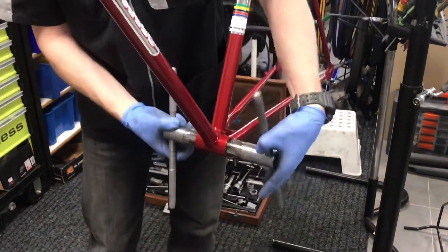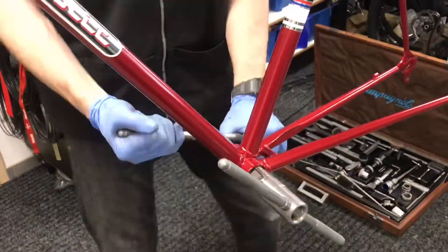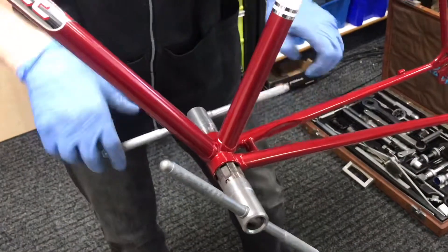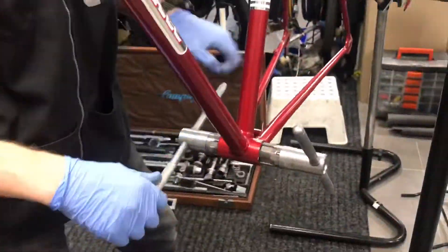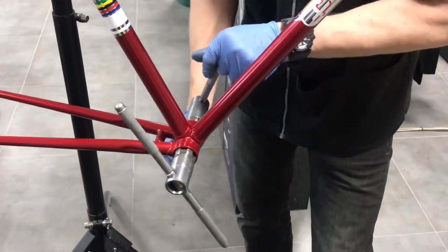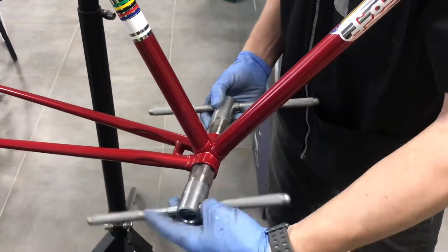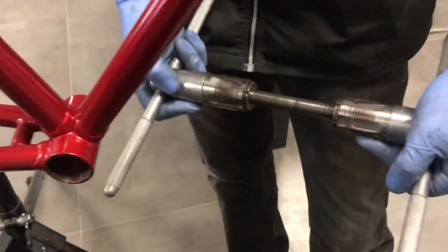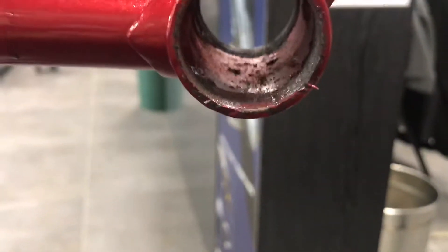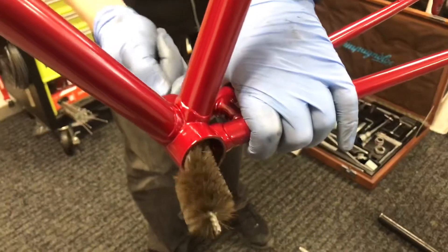Now we will twist all the way in and then all the way out, so the thread is recreated. The bottom bracket thread has been uncovered. Now we clean the space and continue with the work.